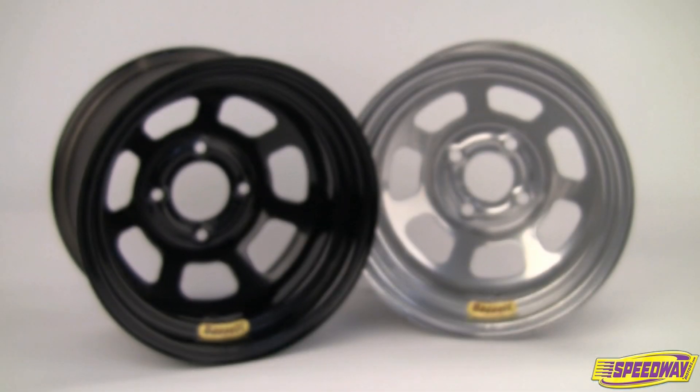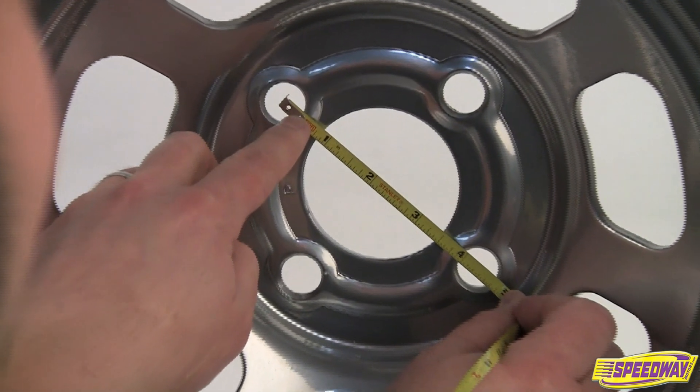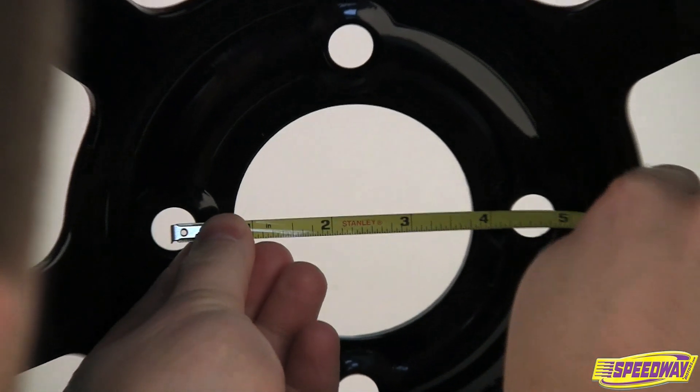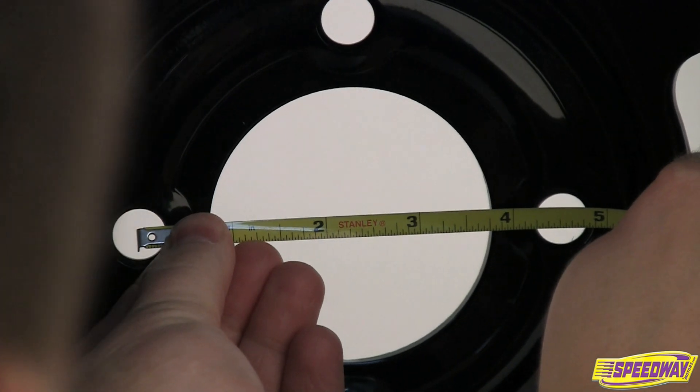On four bolt wheels, the bolt pattern is measured from the center of one bolt hole to the center of the hole directly across from it. For four bolt racing wheels, this measurement will either be four and one-fourth or four and one-half inches.